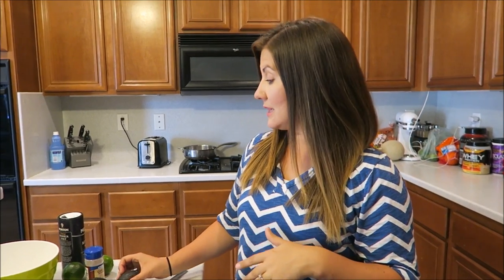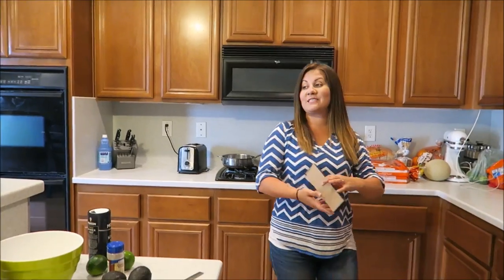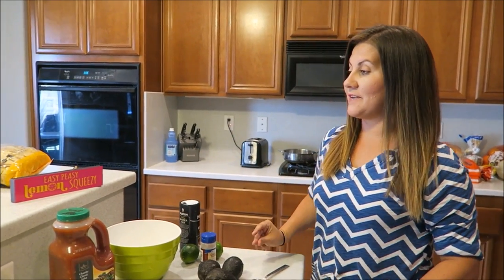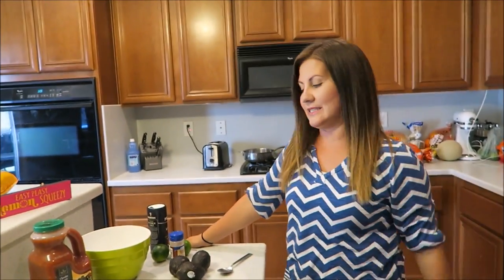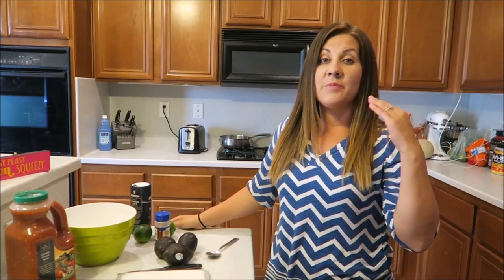You guys know me — super easy recipe. Oh, grab your sign real quick — yes, we have to. We promised we'd have it in every cook with me. Our viewers said this to us, and Stephanie, she saw it — so thank you. We'll have it in every cook with me because our goal is to always make everything easy peasy lemon squeezy.